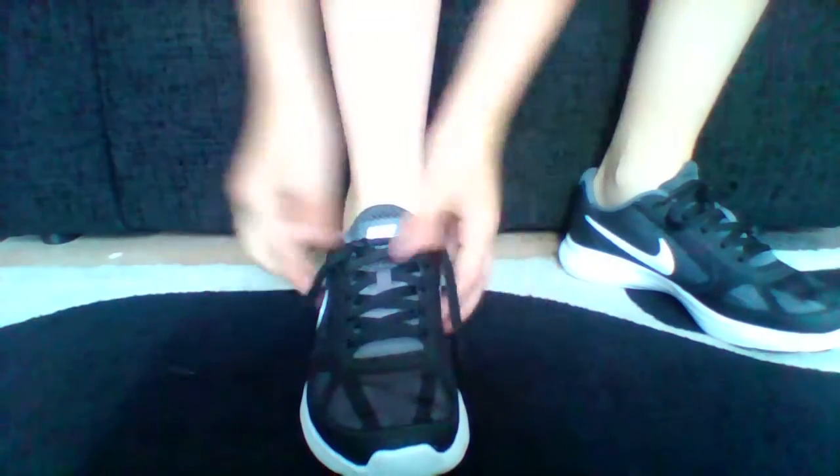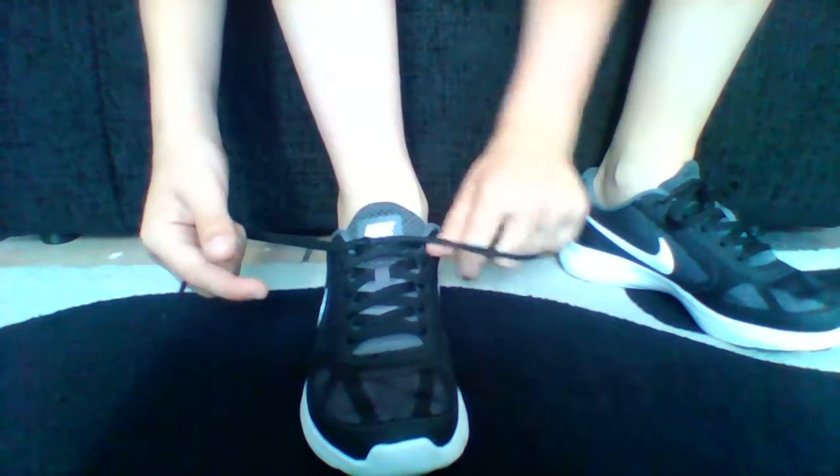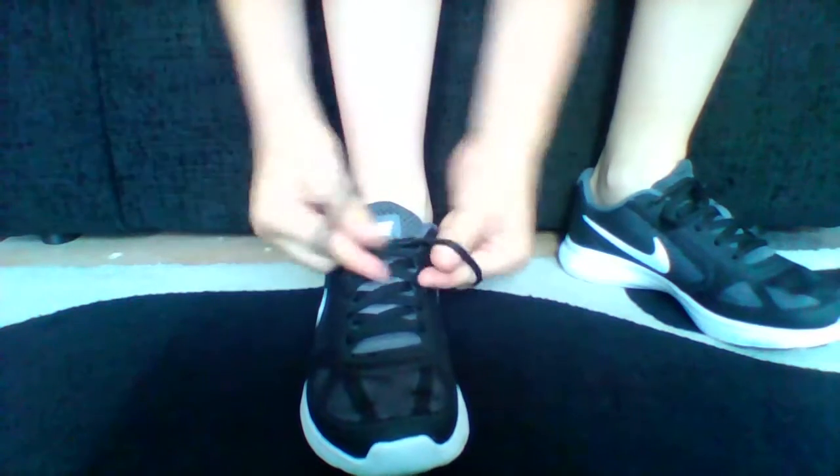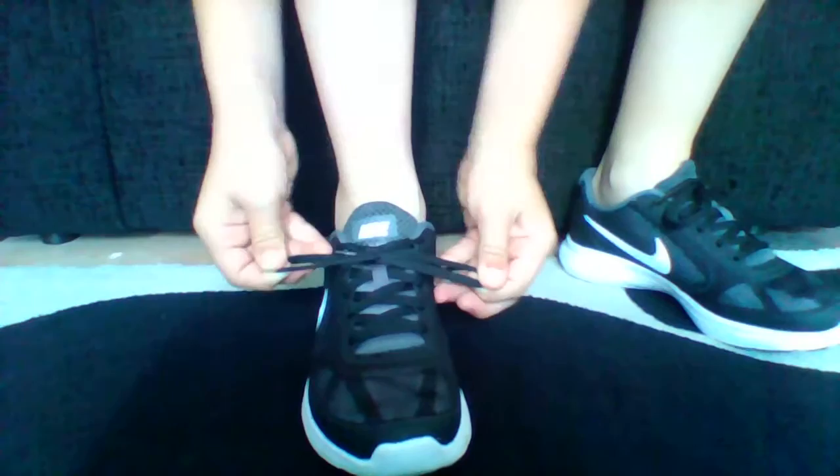I'll show you again. Get in the three fingers — one you go under, and the other one you go over. And just like that, you tie your shoes like a boss.